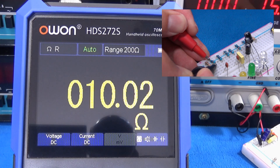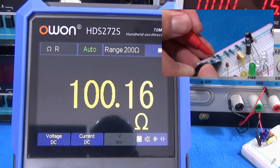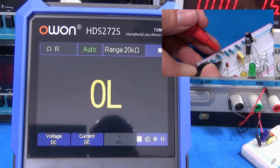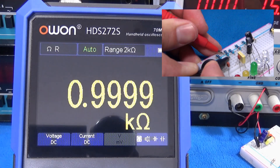Testing resistors: 10 ohms, 100 ohms, 1 kilohm.